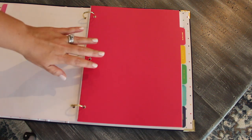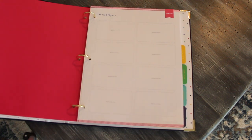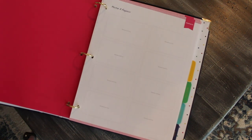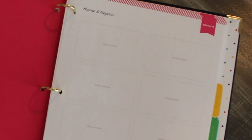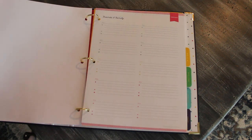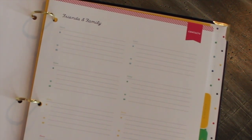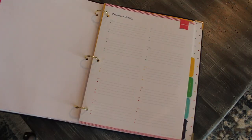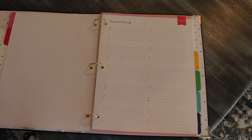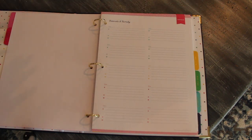Then you have a section for contacts, which is perfect because whatever family information you don't have listed there, you can put in your contact section. There's a home and repair page with a spot for business cards and any home-related contacts — a handyman, home warranty information, the possibilities are really endless. Then you go right into friends and family, which is almost like a built-in address book — a great spot to keep close friends and family's addresses for Christmas cards or invitations. You can print additional contact pages off the Simplified website if you need more.